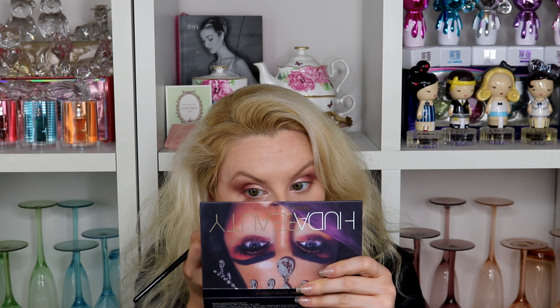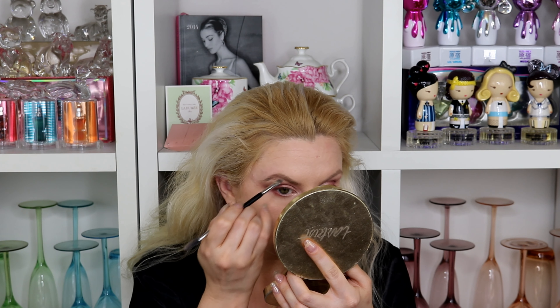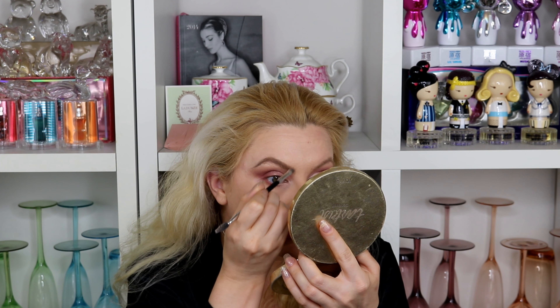I take the remaining product along the lower inner corner of the eye, then get more Cran Apple on the small flat packing brush and take that along the lower outer edge. Next I'm using the Benefit Kapow brow pomade in shade 2 with my ABH brush, throwing my brows on. That brow was done so quickly — one of my favorite things about this product is it's nice and thick so it's hard to get too much product.